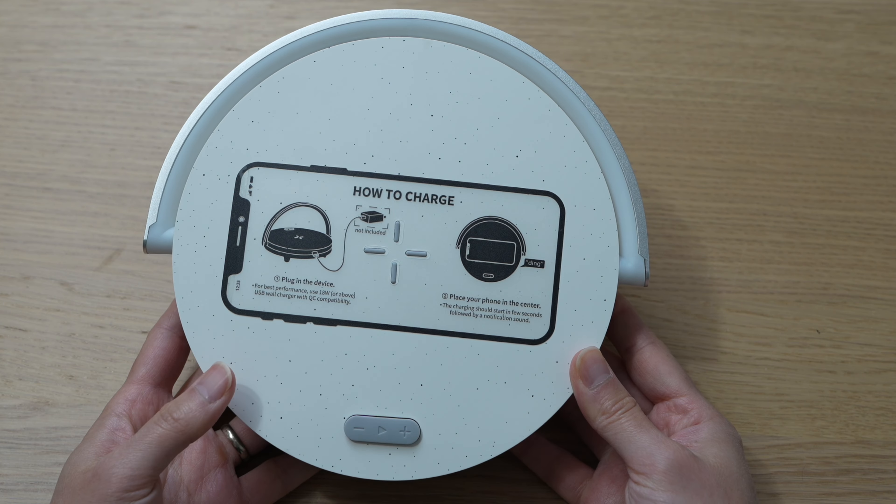In the middle here is where you place your smartphone for wireless charging. These grooves are just to prevent the phone from slipping, and then you have your simple manual controls here — looks like volume up, volume down, and the play button.